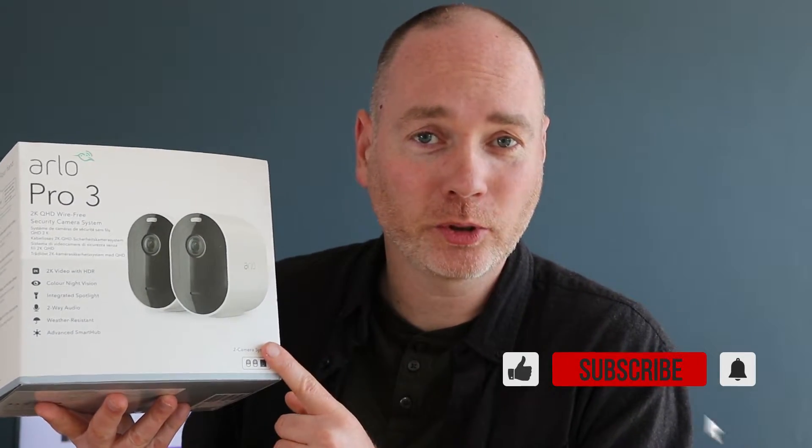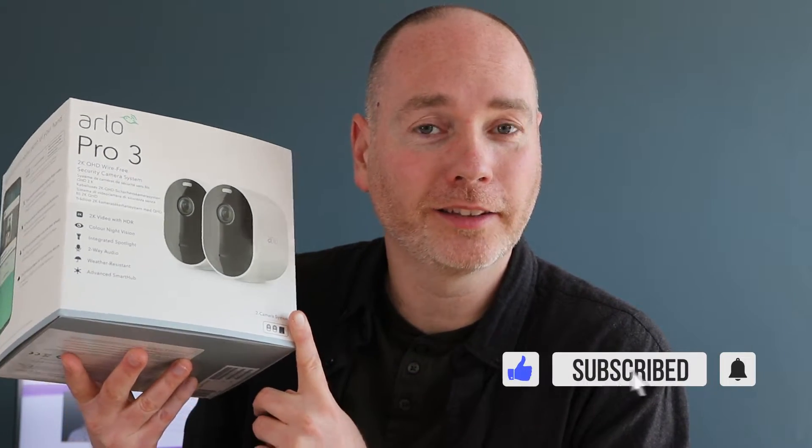Hello, welcome back to my channel. My name is Mark and today we're taking a look at the Arlo Pro 3 outdoor security camera. Before we get stuck into what's inside this box, make sure to hit that subscribe and like button.